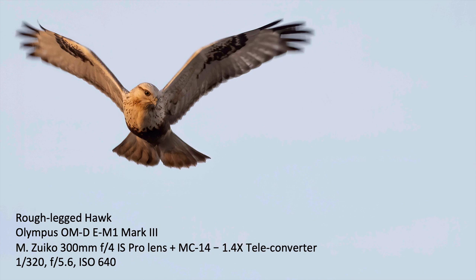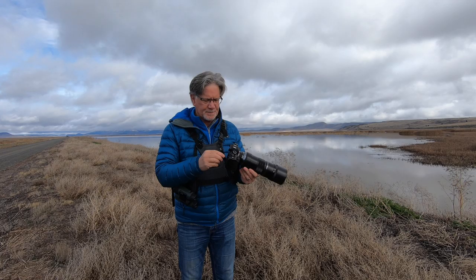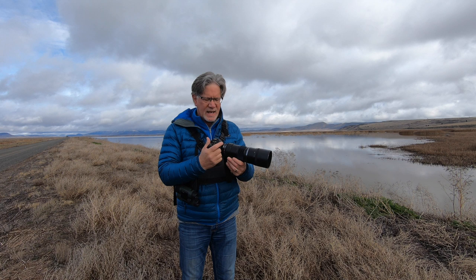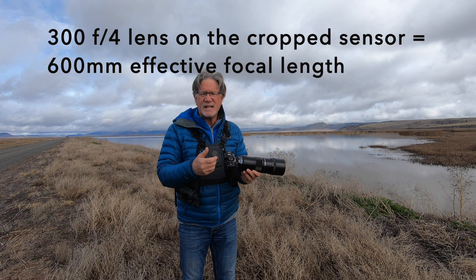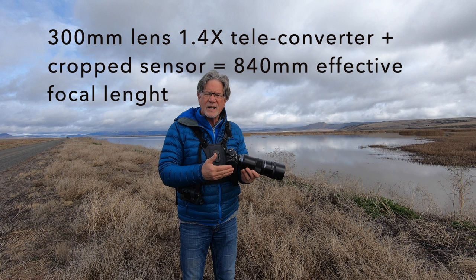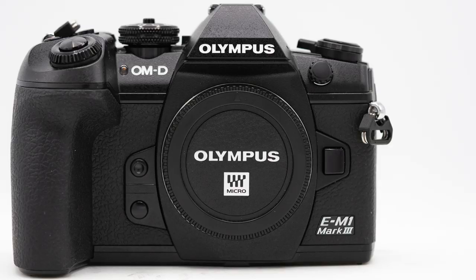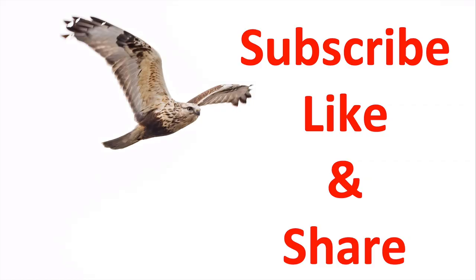One of the last shots I took at the refuge on Sunday night was this rough-legged hawk. It was sunset and this beautiful rough-legged hawk was kiting — they hover like a kestrel does when searching for food. This would have been its last meal of the day. Just a beautiful bird in soft warm light. The M1 Mark III is a pound lighter than the M1X, so now I've got about four and a half pounds and can shoot at 600mm or 840mm effective focal length. The autofocus and acquisition is just as fast as the M1X, and this might just be my new go-to camera going forward.